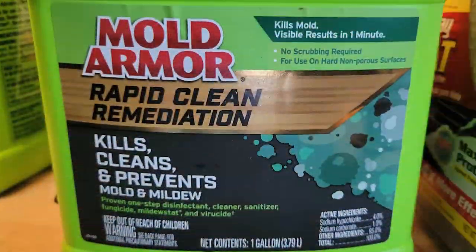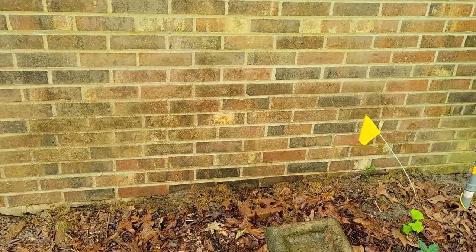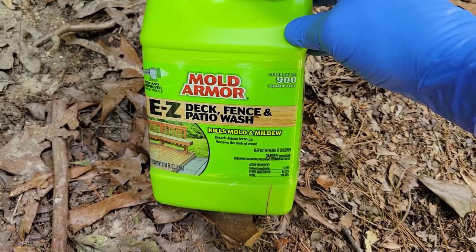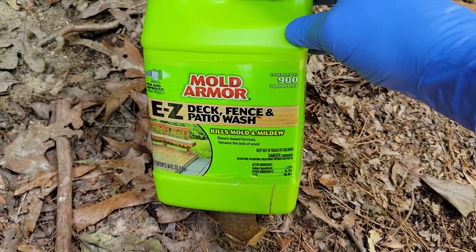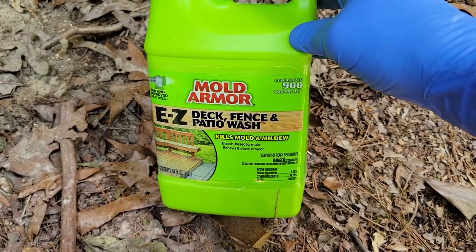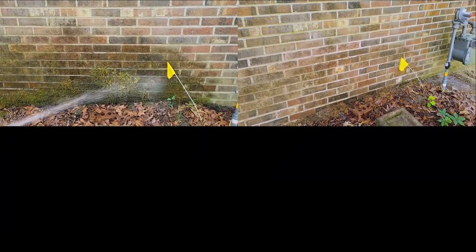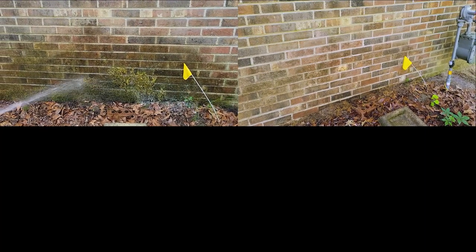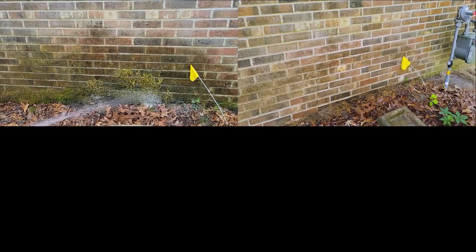There is a stronger version but you can't use it on porous material like this. For non-porous materials there's one that works in seconds — it's quite amazing and you can use it on showers and tubs. But if you have an issue with mold, mildew, or algae, this is the product for you. Due to its high bleach content you need to wear eye protection and gloves and work in a well ventilated area. If you found this video interesting or useful, give us a thumbs up, leave a comment, join the subscription team, and thank you so much for watching.